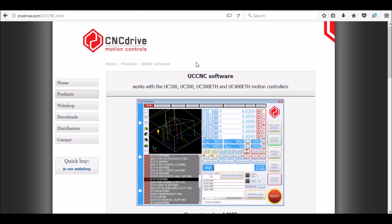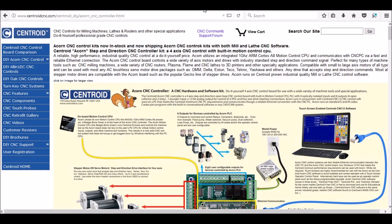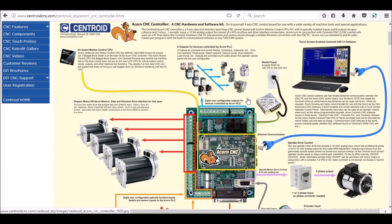We now have UC CNC available, which is again Windows based software. Centroid, a manufacturer of industrial CNC controllers, has recently came out with an ACORN CNC controller that is geared more towards the do-it-yourself CNC enthusiast like myself, and it's a great option. However, it is limiting with only eight inputs and outputs, and you still have to have a computer to run the software.